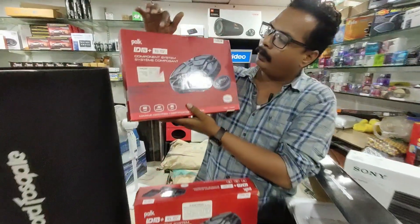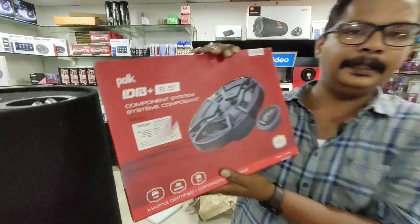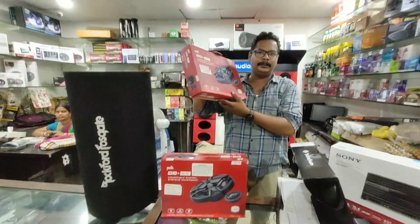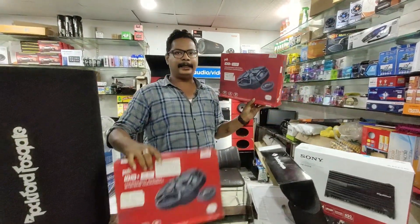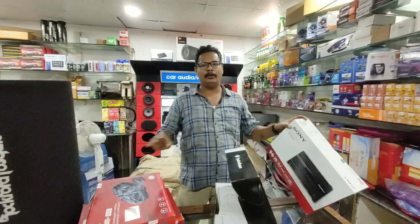We have bulk and the DB series. This is a 6.1-inch component speaker. We are going to install the 4-channel doors, and the amplifier part is connected.